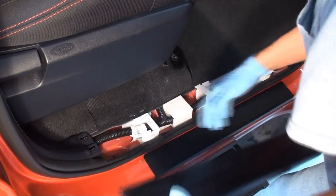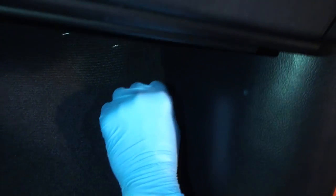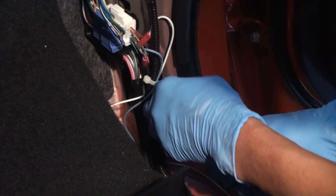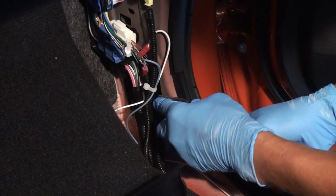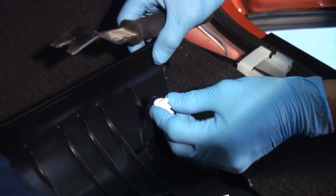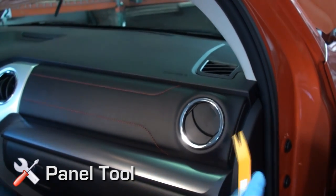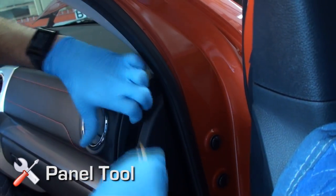Remove the passenger side kick panel by unscrewing the black locking tab. Disengage any clips that remain and return to the removed panel. Remove the front dash bezel by prying at the edge, then pulling directly towards you.